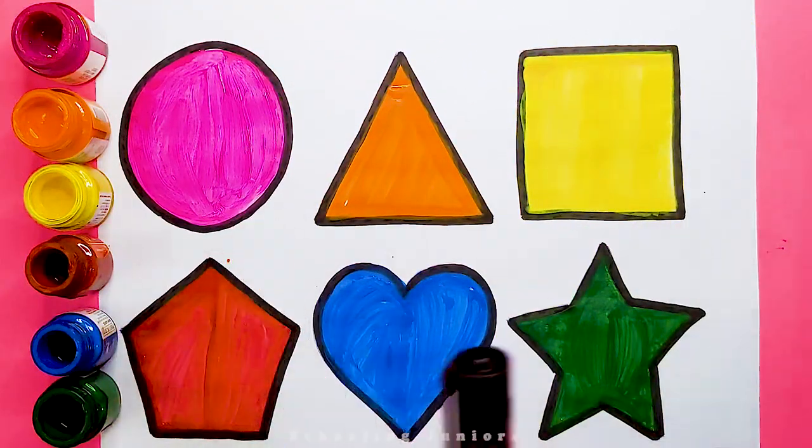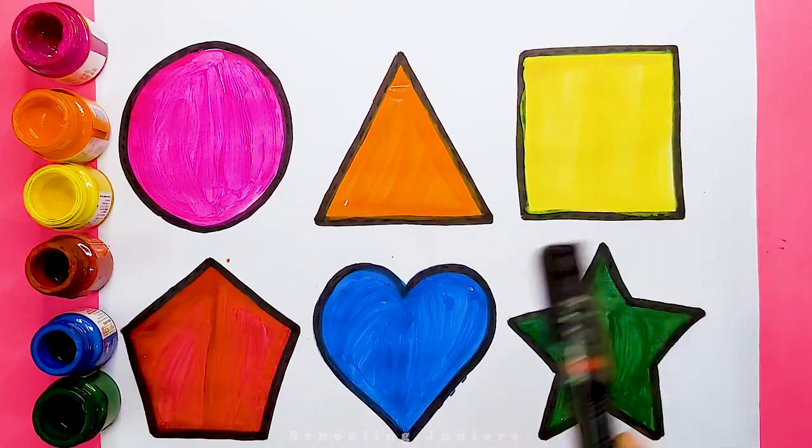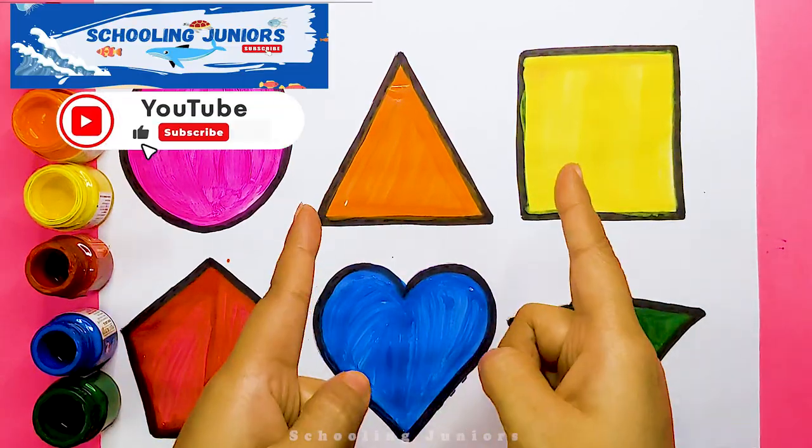Green colored. Triangle, square, pentagon, heart, star. Thank you so much for watching.